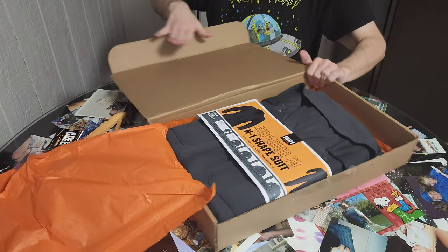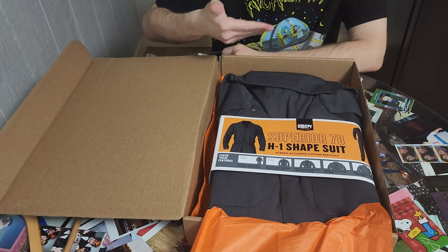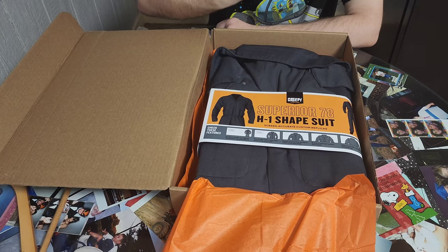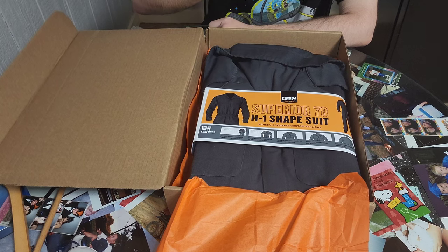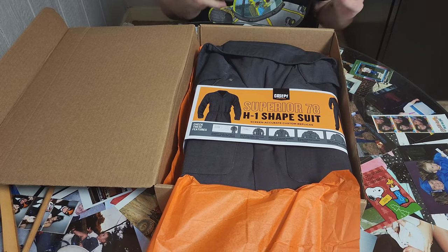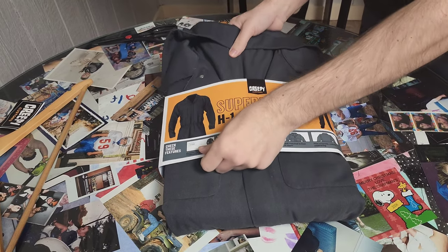Now, this is really cool because, if you don't know, the coveralls back in the day would come in packaging very similar to this, except this says Superior 78 H1 Shapesuit because these technically aren't the original coveralls — they're a recreation, the closest recreation that we'll ever get. Okay, so let's get into these.